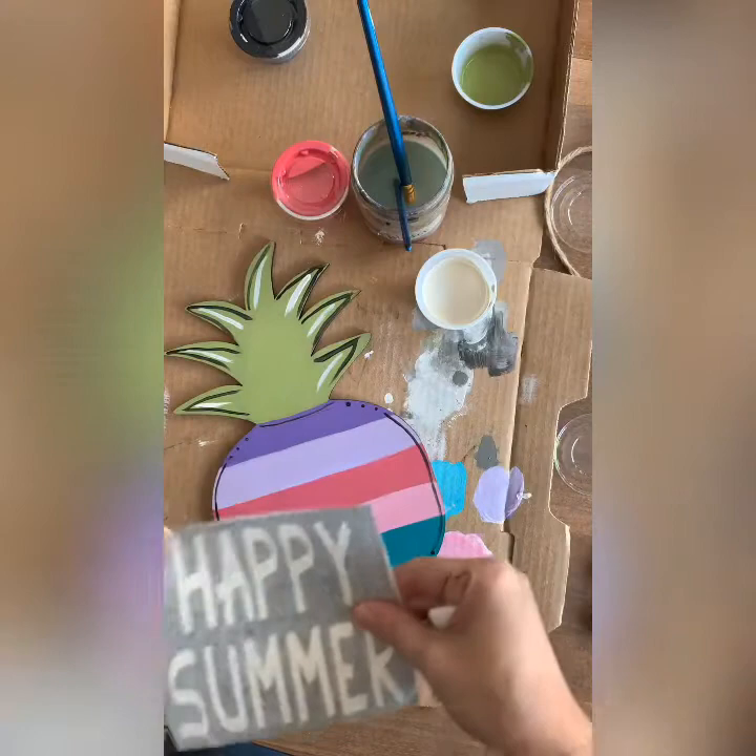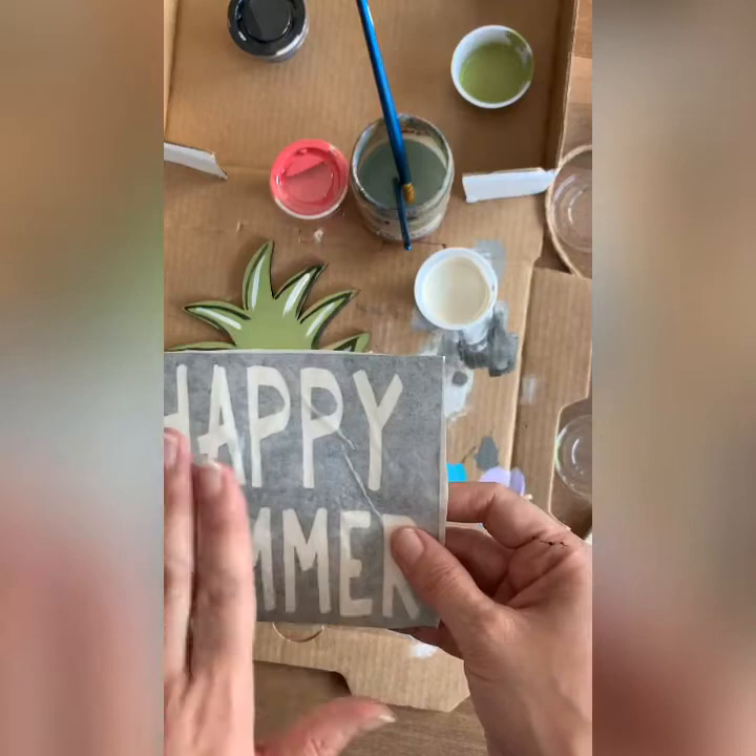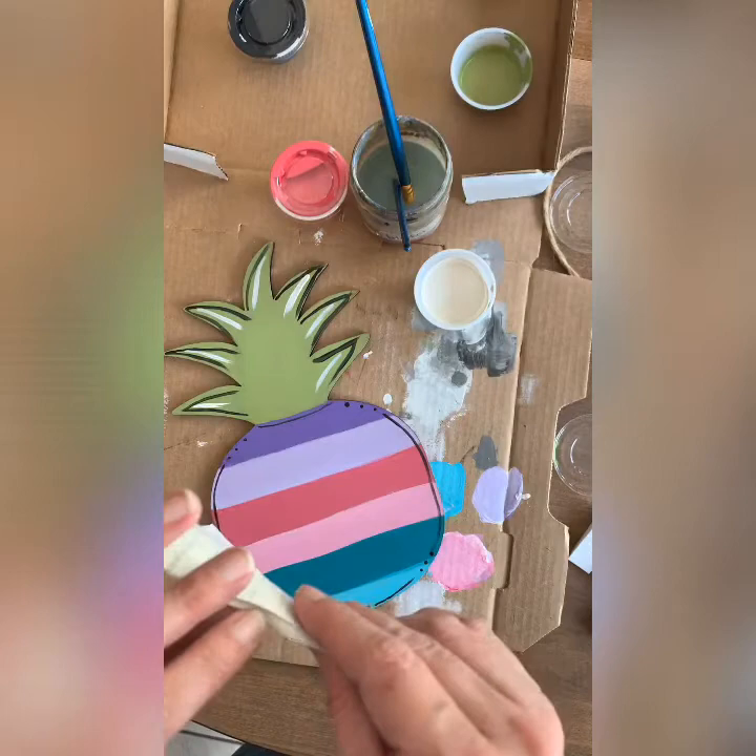Now we're going to do the stencil. You're going to find your stencil in your box along with this dabber, which is what you'll use to paint over the stencil. There are three parts to the stencil: the grid line, the transfer tape, and the black stencil.